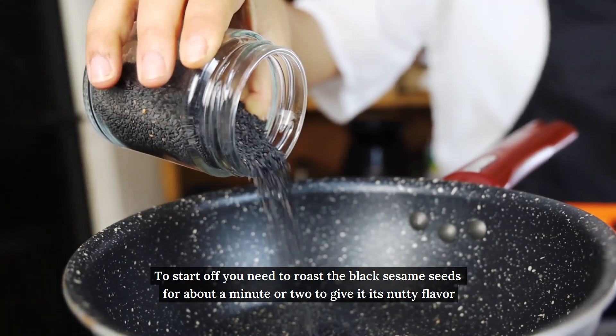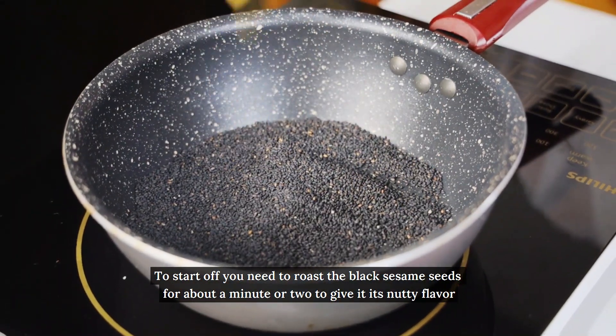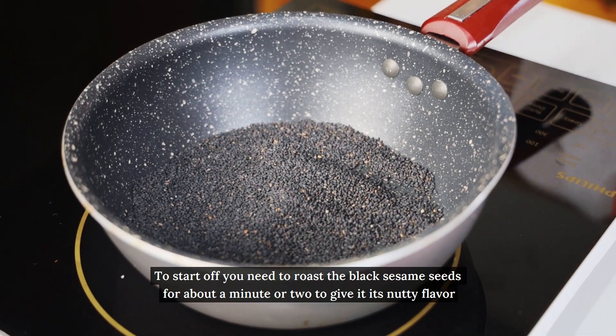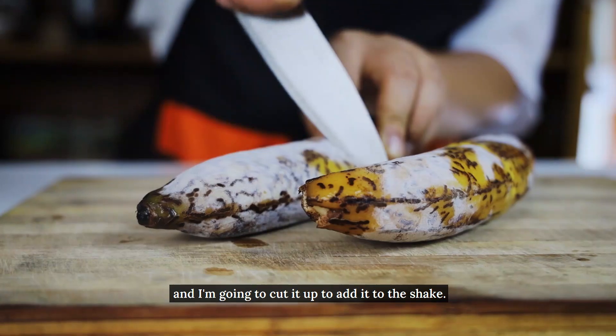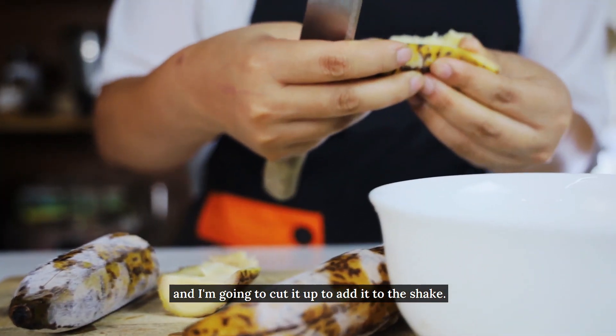To start off, you need to roast the black sesame seeds for about a minute or two to give it its nutty flavor. I've frozen some bananas overnight and I'm going to cut them up to add to the shake.